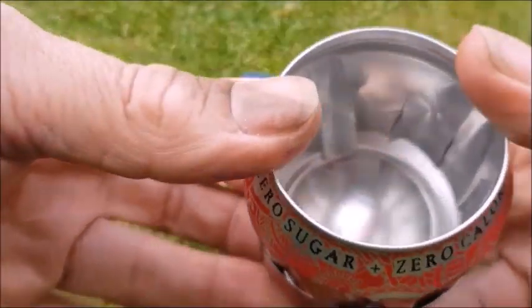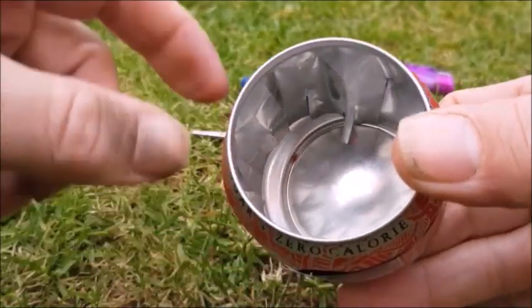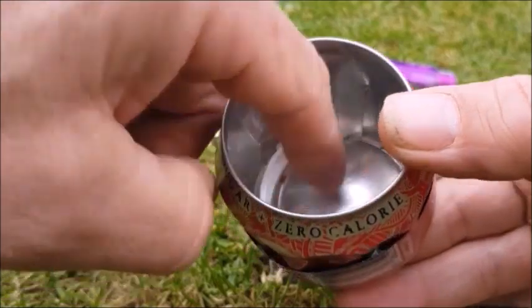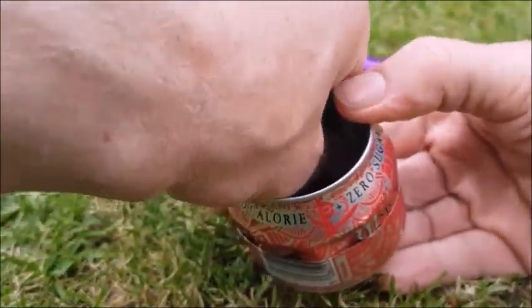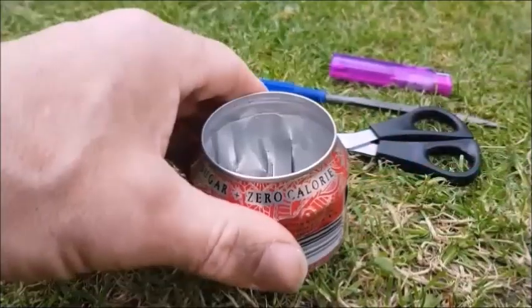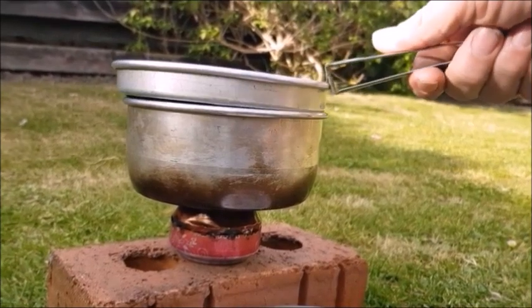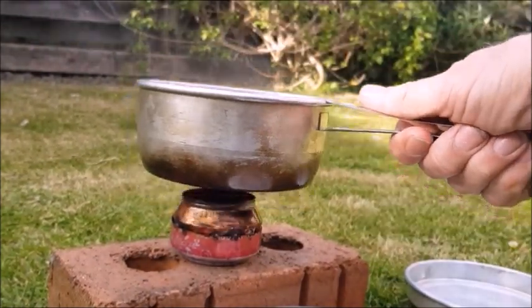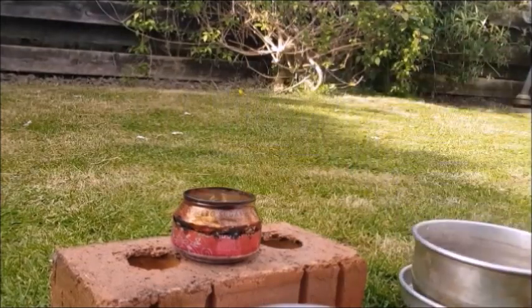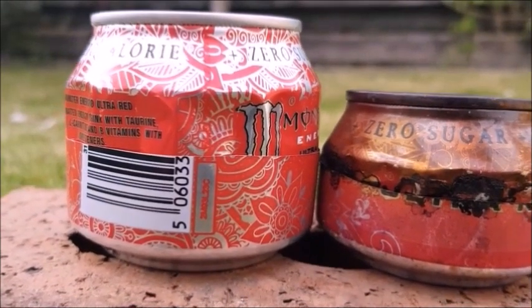Pushing until those little flutes sit into the bottom of the well here, moulding it in. That's done. The left one has a slightly larger fuel well.